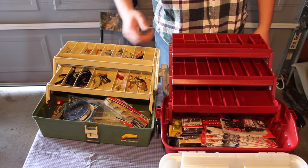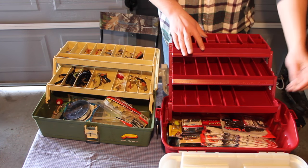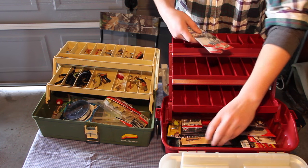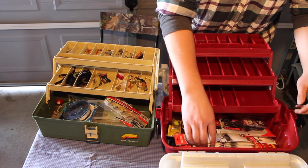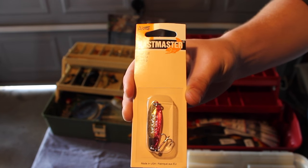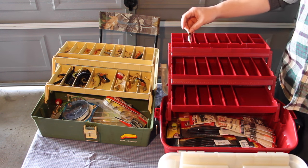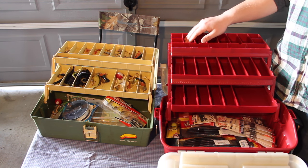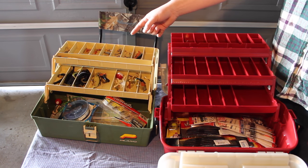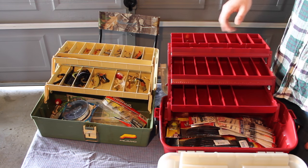This old one I've had for 12 years, and this is the new one I just got yesterday at Dick's Sporting Goods. I have all sorts of goodies in this new box — some snails, a couple frogs, a KVD Strike King, and some really nice soft plastics. My top bin is going to be all my Castmasters and all my spinner baits, because I almost swear by those Little Cleos and Castmasters.